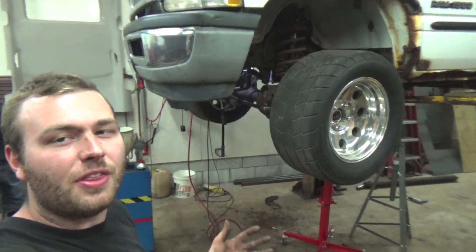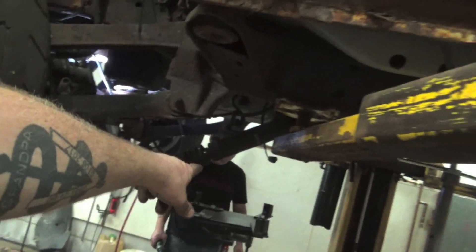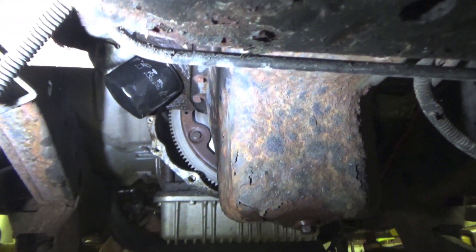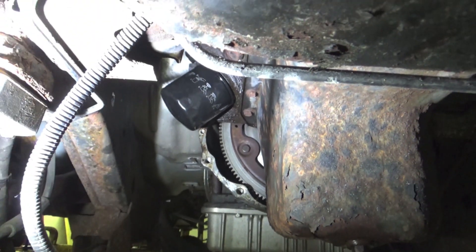We got the truck up on the hoist, drive shafts out — the rear drive shaft is sitting over there. Electrical is undone, shift linkages are undone. We will be pulling it out with the transfer case. Right now I'm working on getting the torque converter bolts out — there are four of them and we're going to get those out.